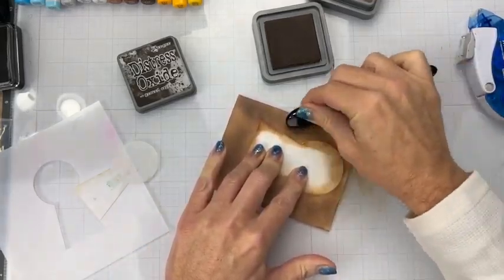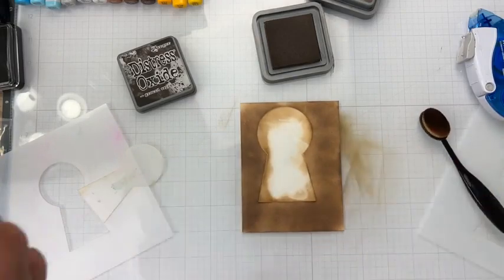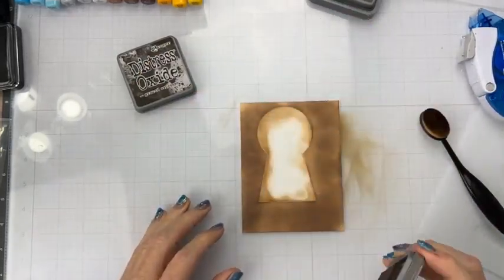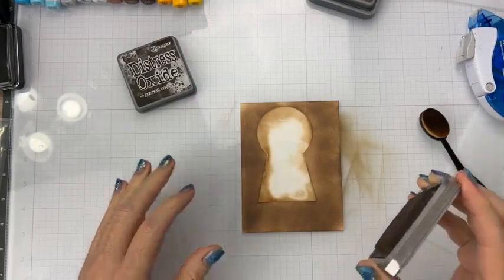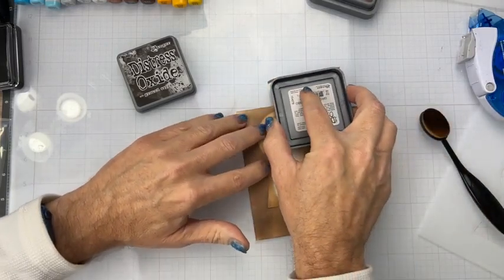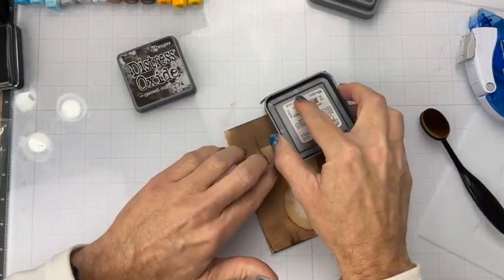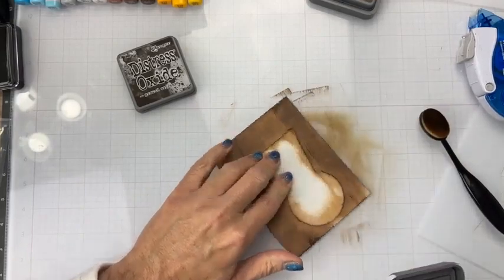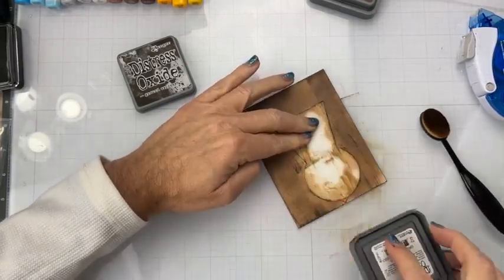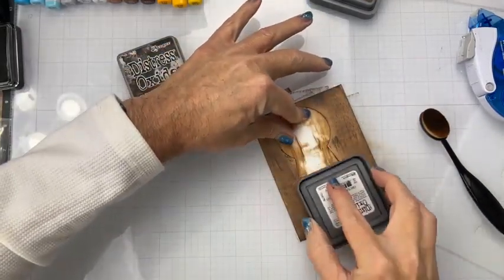You guys can see I have this all inked up along the sides. Now what I'm going to do — and I know this looks and sounds scary — but I'm going to take this ink pad to this paper and swipe it down because I want this to look like wood grain. Hopefully it works. We're just going to swipe, swipe, swipe, swipe — keep swiping until it looks like wood.